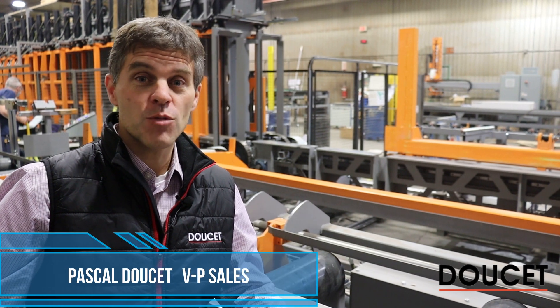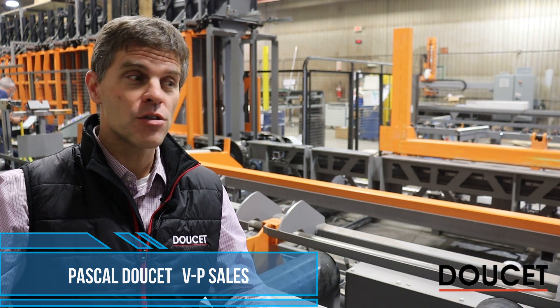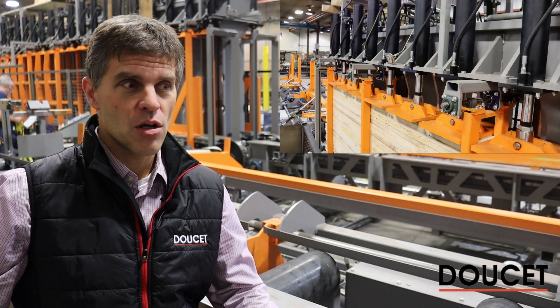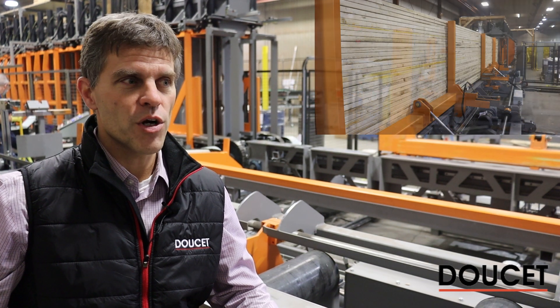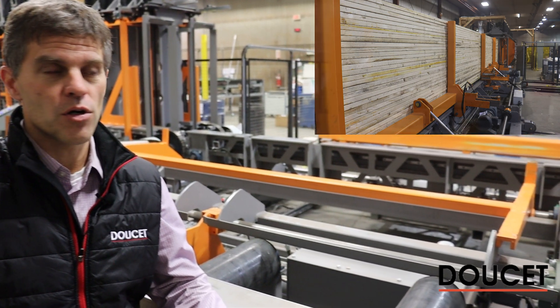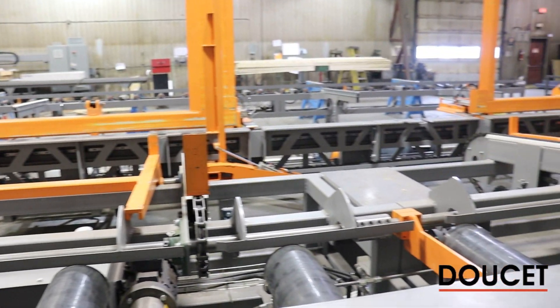Hi, I'm Pascal Doucette, Vice President of Sales for Doucette Machinery. Today we have the opportunity to present to you the glue beam presses. We're going to go over the features of this equipment — a 32-foot press with the gluing application, the moving carriage, and the pressing cycle.